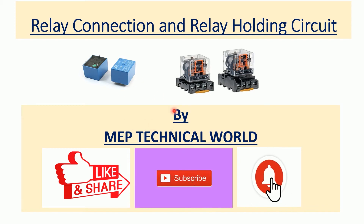Hello guys, welcome to my channel. This is Udaya Pandit and you are watching MEP Technical World. In this video we will discuss how to do relay connection and how to implement a holding circuit on a relay. If you are not yet subscribed to my channel, please subscribe and also hit the bell icon so you will get notifications regarding my upcoming videos.